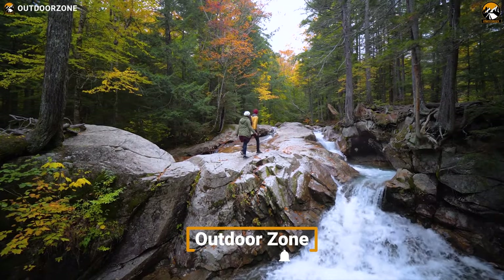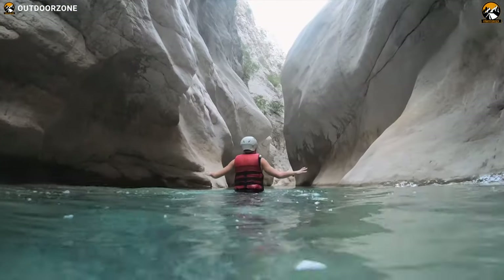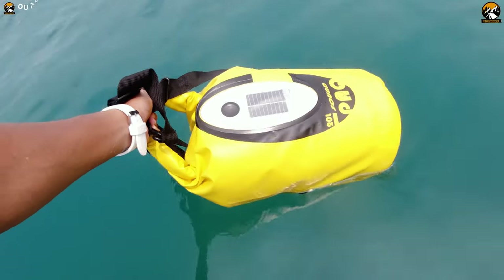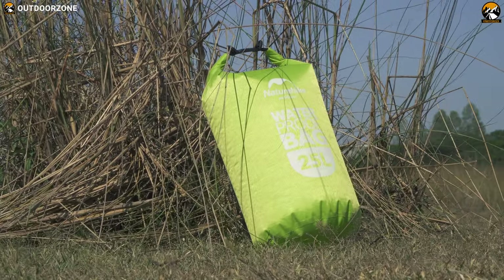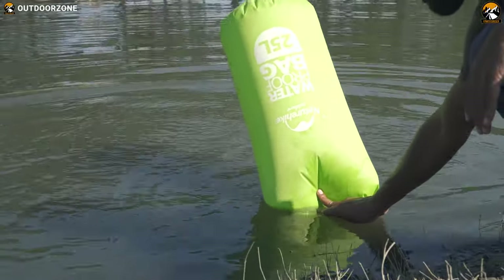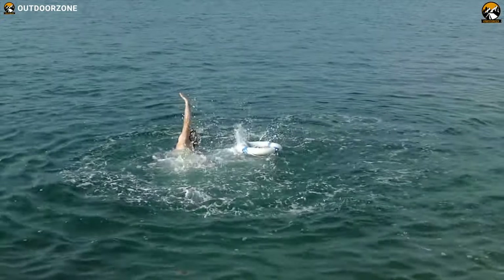Sometimes your hiking, camping, backpacking, or other outdoor adventures require you to cross dangerous rivers or water bodies with high water current. In a situation like this, you can use a dry bag as your personal floatation device. Just trap some air inside your dry bag, roll it up, and clip it. It'll provide amazing buoyancy that'll help you float on the water pretty easily, and you can use it to float, cross a river, or even rescue someone from the water.